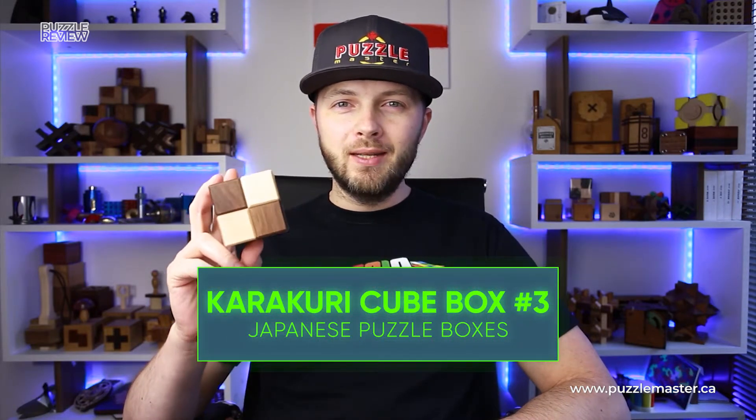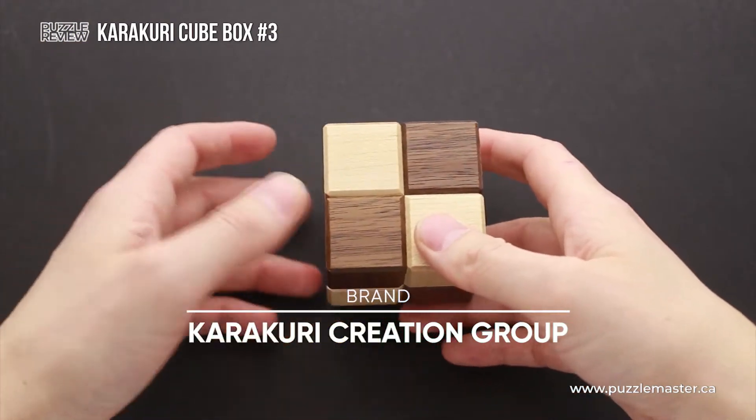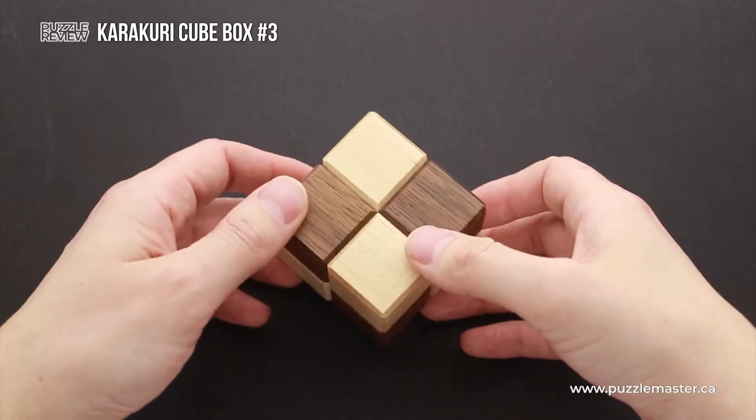Hello and welcome to Puzzle Master's product review. Today we will be taking a closer look at Karakuri Cube Box number three. This puzzle was made by Karakuri Creation Group and it is the third in a series of four Karakuri Cube Boxes.